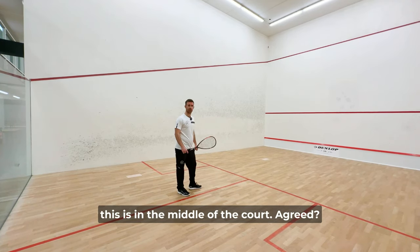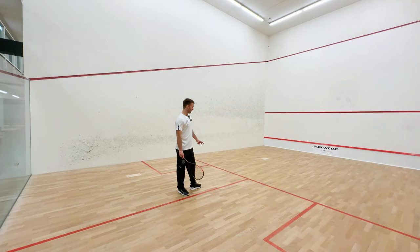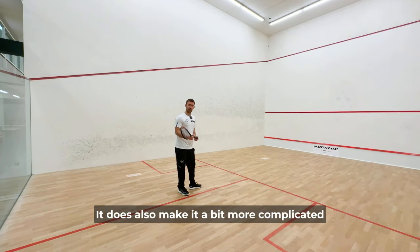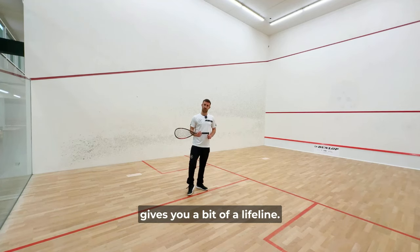Because this is in the middle of the court, you don't really want to be hitting too many balls in the center of the court in squash. It also makes it a bit more complicated because you don't have a side wall which sort of gives you a bit of a lifeline.